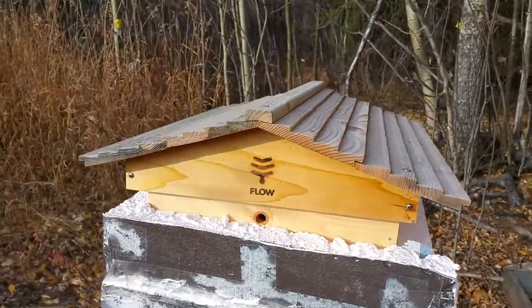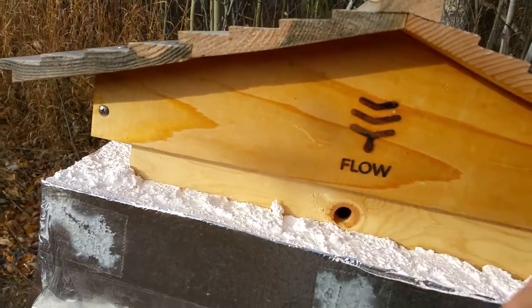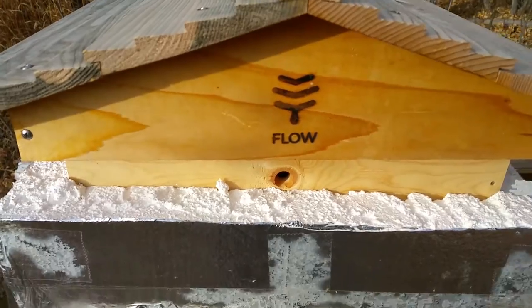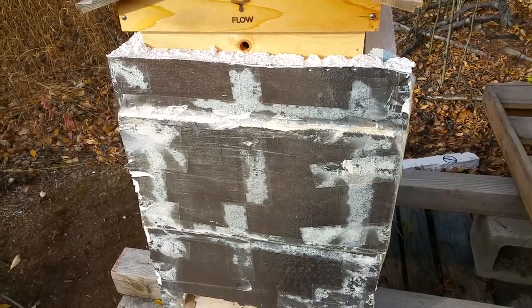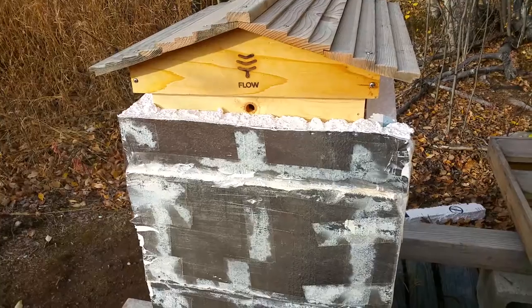On this one there is no ventilation, so I went ahead and drilled a half-inch hole into my feeder frame. Thanks for watching — please like and subscribe, it really helps me out. Feel free to ask or comment on anything and I will do my best to reply.